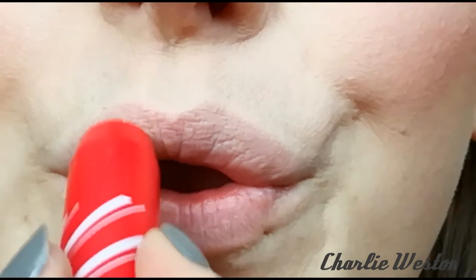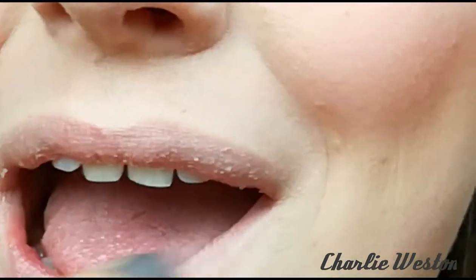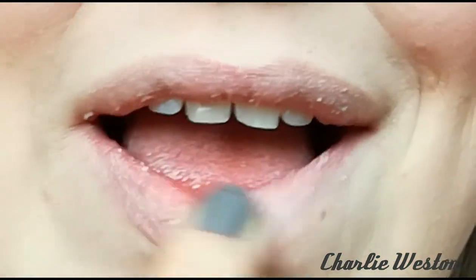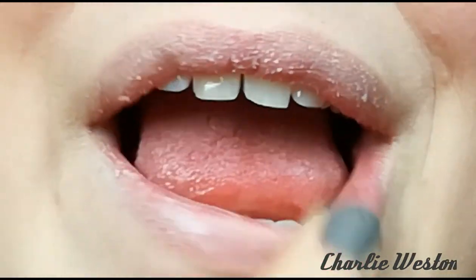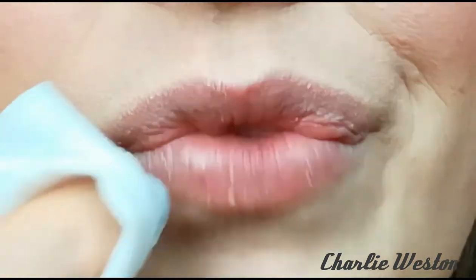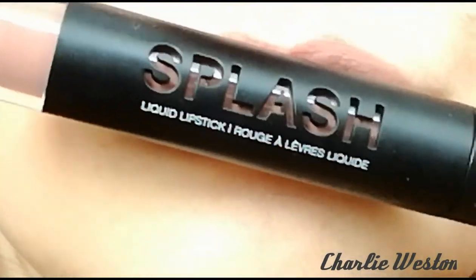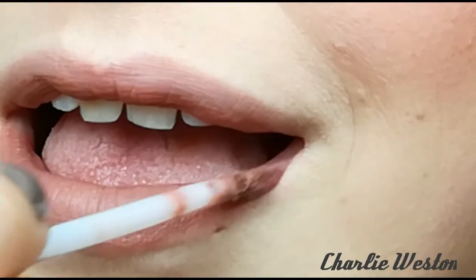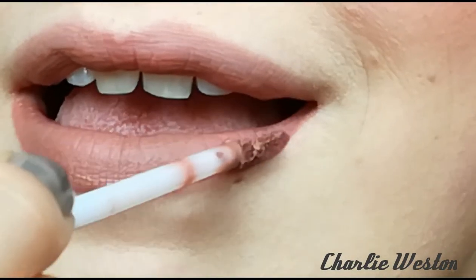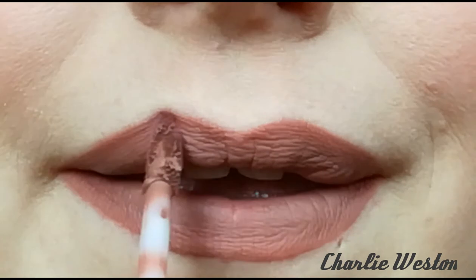This was the limited edition lip exfoliator — peppermint flavour and it tastes amazing. You can use any lip exfoliator, but you need one because the difference it makes to your lip products is insane. You need to exfoliate that dead skin off your lips anyway, especially in colder weather when they're more chapped. I decided to go in with a nude lipstick — this is the shade Stella, a splash liquid lipstick. Seriously, it is so smooth and soft, they feel amazing.